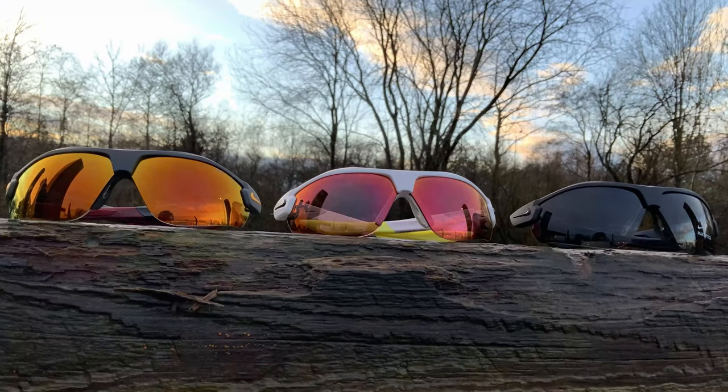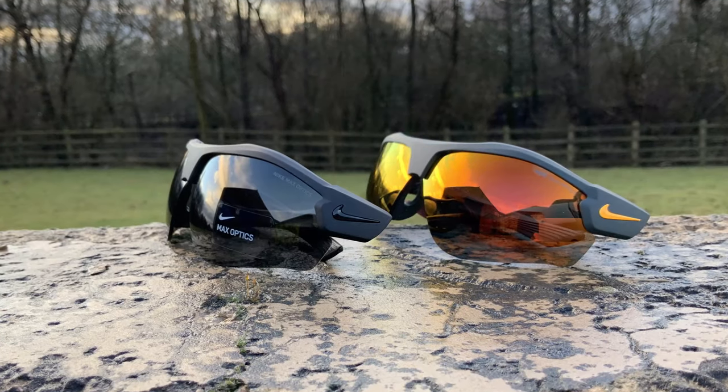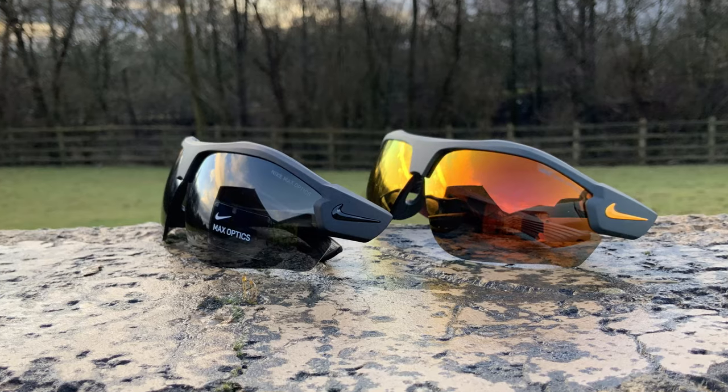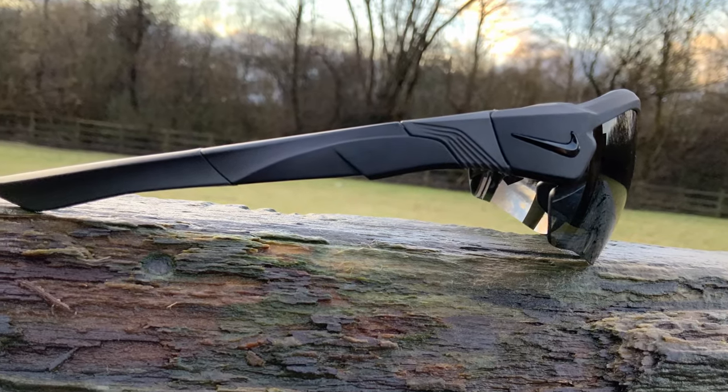Today I'm going to be showcasing the Nike Show X3 sunglasses, which I would say are overall the best, most versatile sports glasses you can buy in 2021. These are a new release for this year, taking over from the old Show X2, which was our most popular sports frame for quite a number of years. But the Show X3 improves on the previous design in quite a few different ways. I'm going to be talking to you about why these are fantastic for sports like cycling, cricket, and golf, just to name a few.